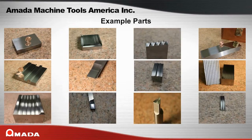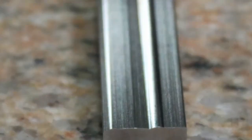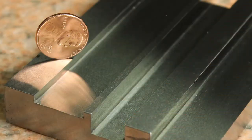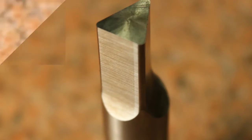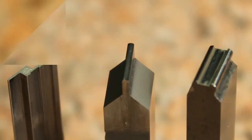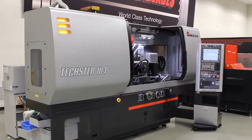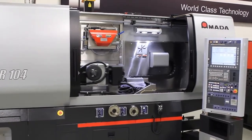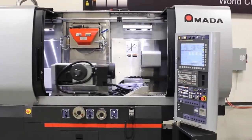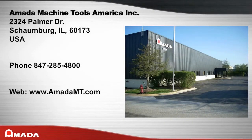Here are a few examples of parts ground on Amada grinders. The mid-sized Texture Series offer high precision, high speed, high accuracy, ease of use, and an exceptional amount of capability. The Texture Series of grinders are another example of Amada's innovation, engineering, and technology that promote higher capabilities in CNC grinding. If your product demands high precision grinding with incredible repeatability, contact Amada Machine Tools America to discuss your application with one of our sales engineers.